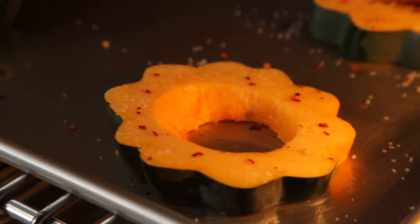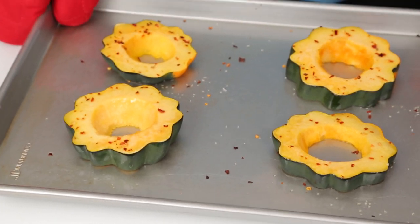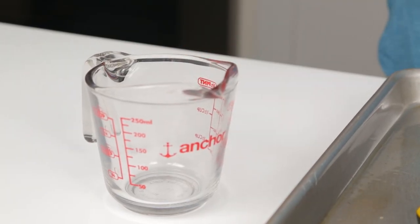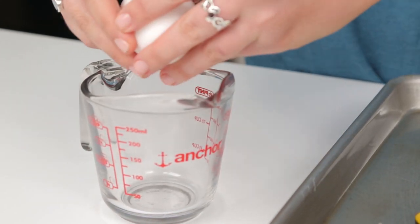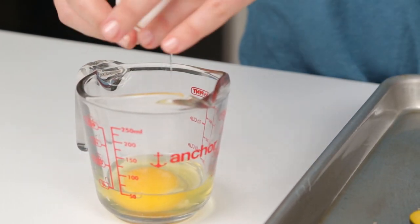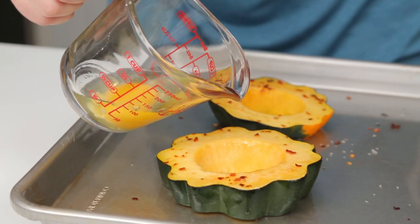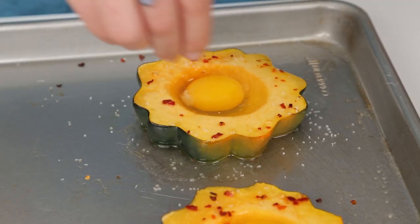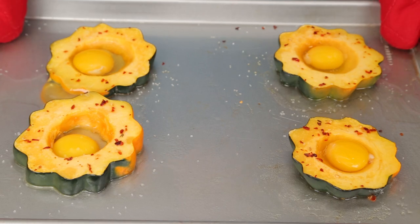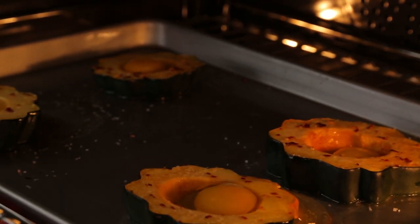Bake for 15 minutes or until tender, then remove the baking sheet from the oven. Using a liquid measuring cup, crack your first egg against the side of the bowl, then use the little spout to pour the egg right into the center of the squash. Sprinkle with the remaining salt and return it to the oven. Cook at 350 degrees for 12 minutes or until the eggs are cooked.